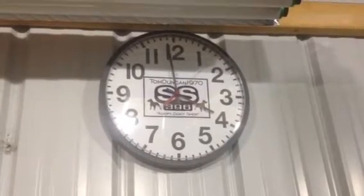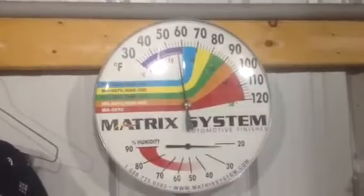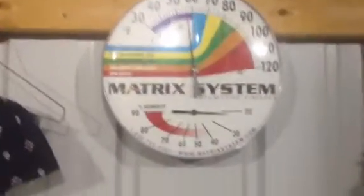Good afternoon guys. It's Thursday about 4 o'clock, about 57 degrees, almost no humidity. I want to do a quick mail call video and just throw something up for you guys to watch.